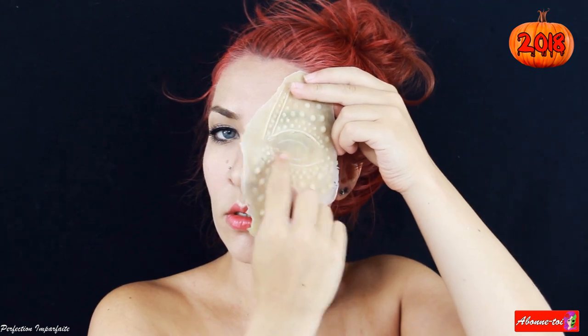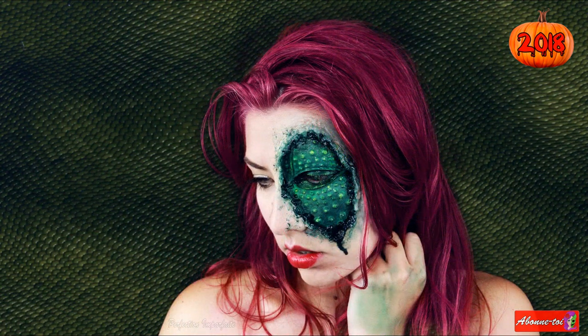Et pour cela, tu peux regarder la vidéo dans le petit i. N'hésite pas à t'abonner, à liker et à commenter. Et surtout à partager la vidéo.